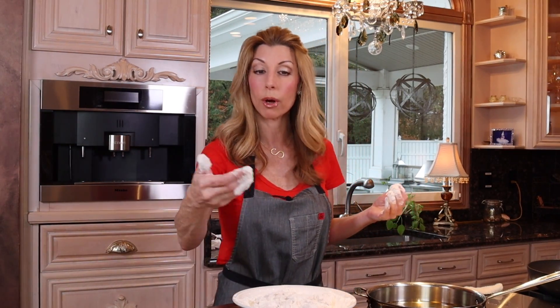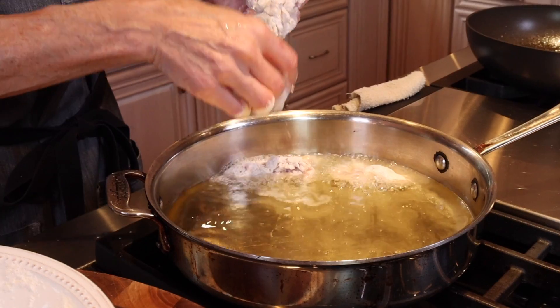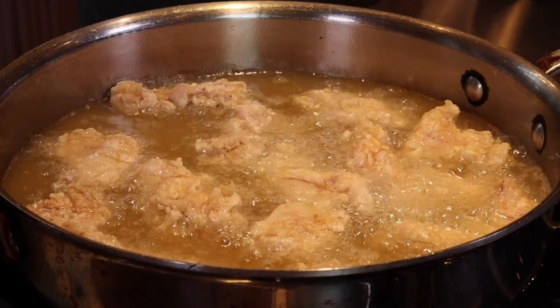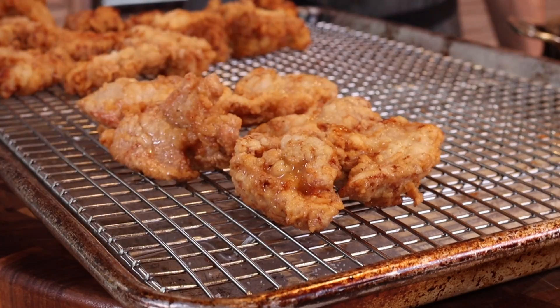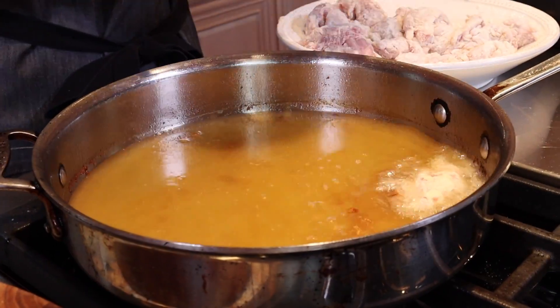12-inch skillet. Add a high smoke point oil — avocado oil, canola oil, peanut oil — over medium heat, make sure it's nice and heated. Now we're just gonna fry our little chicken nuggets in batches. We just want them to be golden and crisp, about two to three minutes on each side. Then just hit them lightly with a little bit of salt and repeat with the second batch.